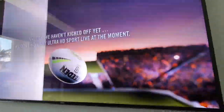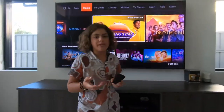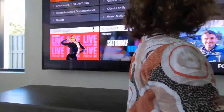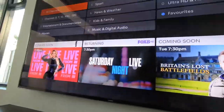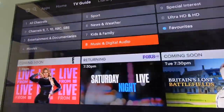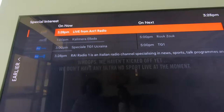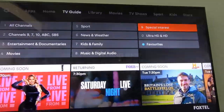It's a great user interface. I wish Foxtel could make a new one — a bit curvier — but it's great. They've got old programs like Britain's Lost Battlefield, Saturday Night Live. You've got your music and digital audio channels — though those are copyright — and special interest channels like antenna radio, Italian radio, and Greek radio.